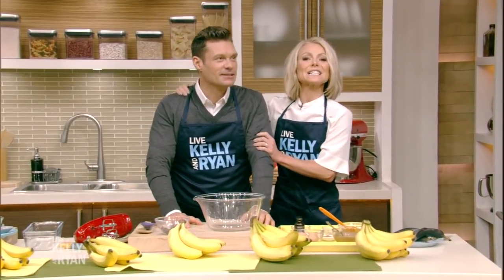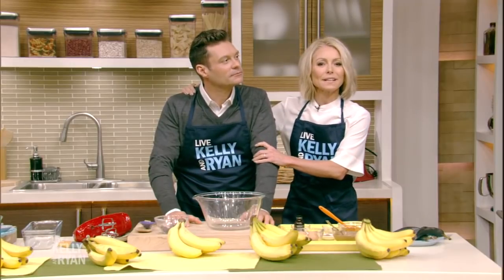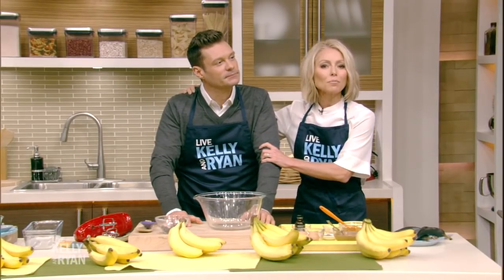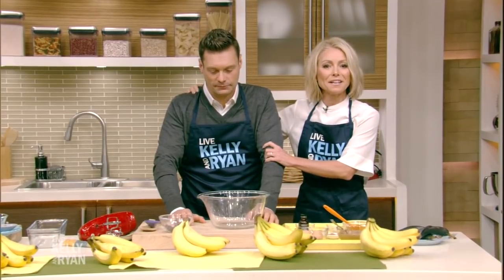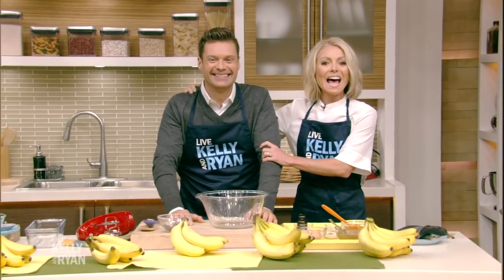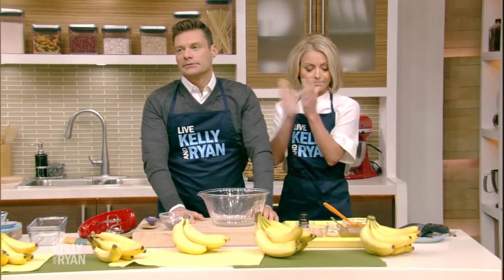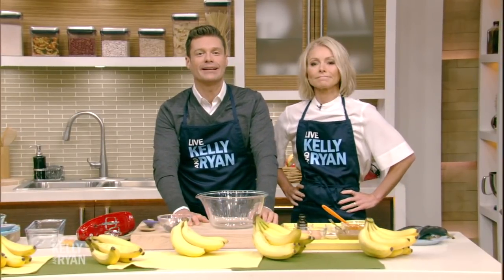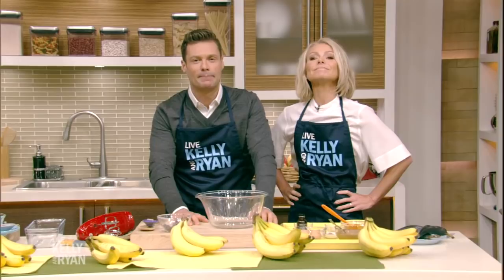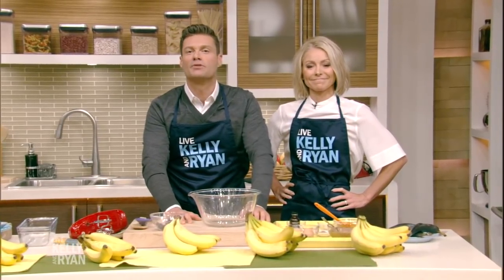There's been a lot of smack talk between Ryan and Gelman regarding whose significant other's healthy banana bread is best. We've decided to put an end to this two days of madness and have them battle in a banana bread bake-off. Today's contender is a personal chef, a graduate of the Art Institute Culinary School, and in my opinion the greatest cook in town. Please welcome Shana Taylor.